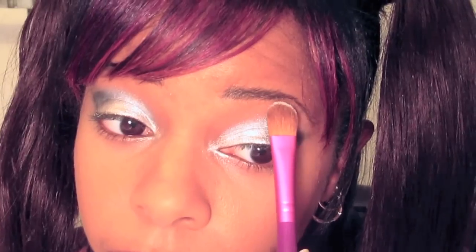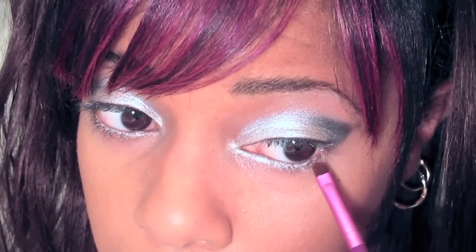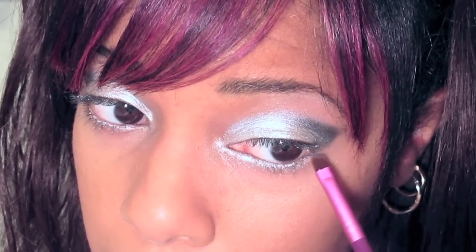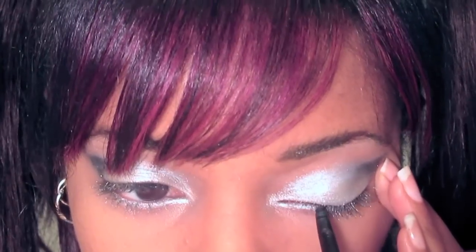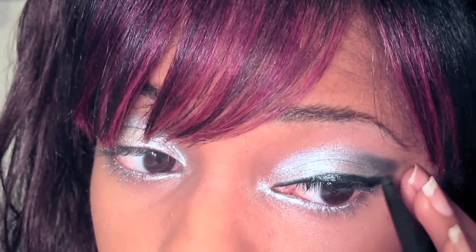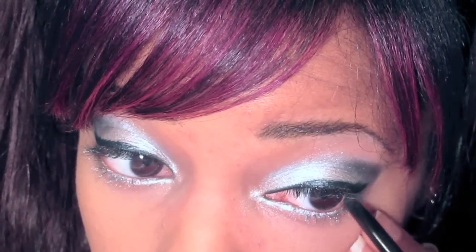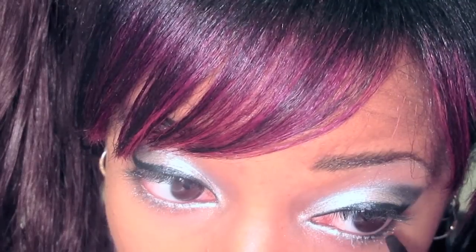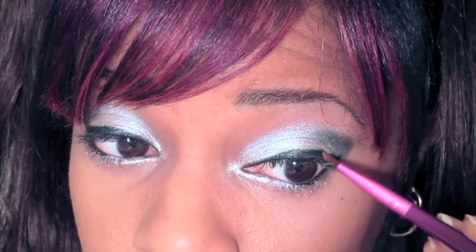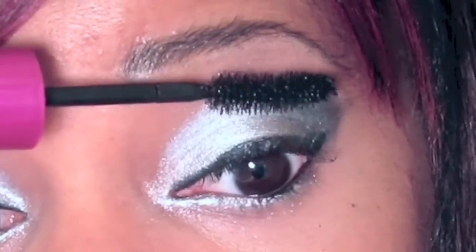Then I'm just going to use that white color to highlight under my eyebrow. I was lining my waterline with a white eye pencil. Here I'm using that same silver color to do the bottom lids. Now I'm using black eyeliner to line the top of my lashes — I'm doing a kind of thick line using the Maybelline Master Drama in Midnight Master, and I did a little bit of a cat eye. Then I just line my waterline at just the outer corner. Here I'm going over the eyeliner on my top lashes with a black eyeshadow because that keeps it from smudging and makes it last longer.